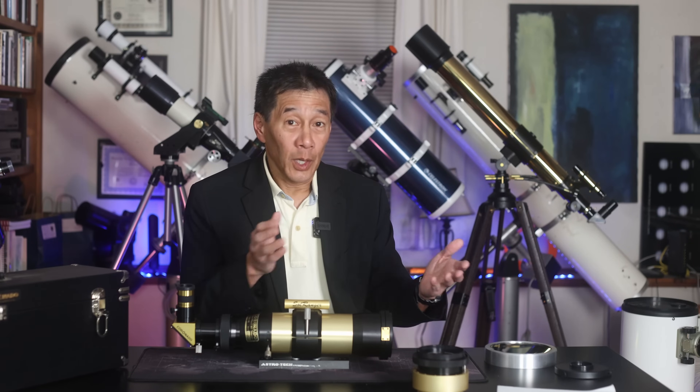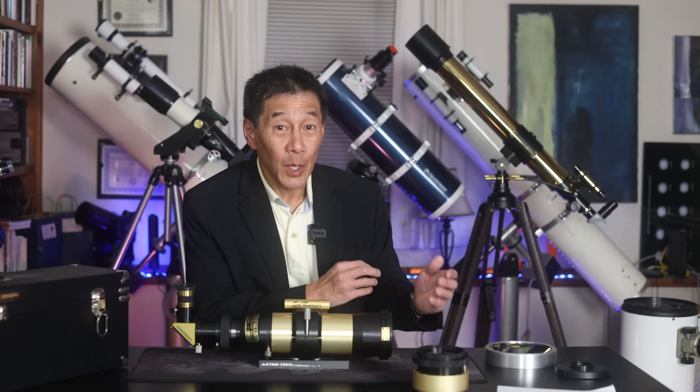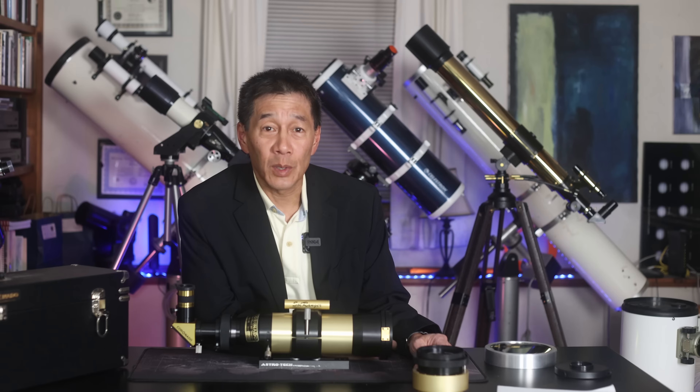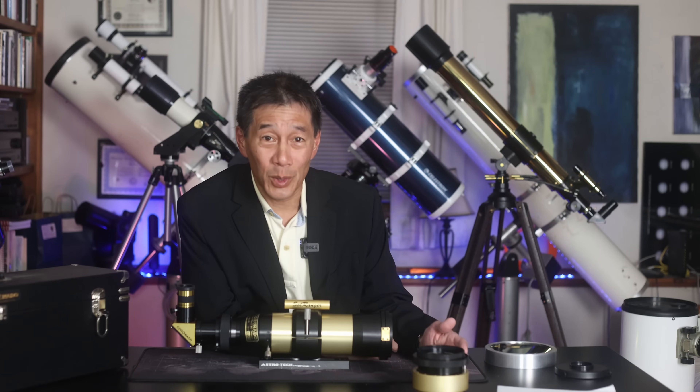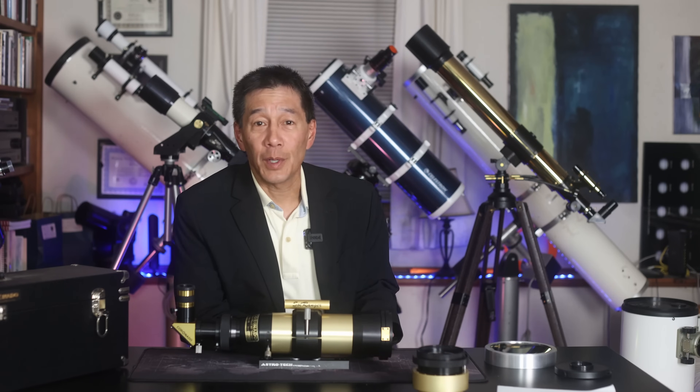As with the Lunt review, let's get the disclaimer out of the way first. Please do not look at the Sun unless you are absolutely sure that you know what you're doing. If there's any doubt whatsoever, please do not look at the Sun through any telescope. We want everybody to stay safe here.